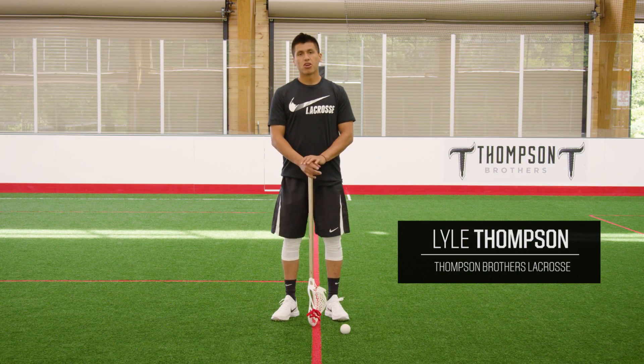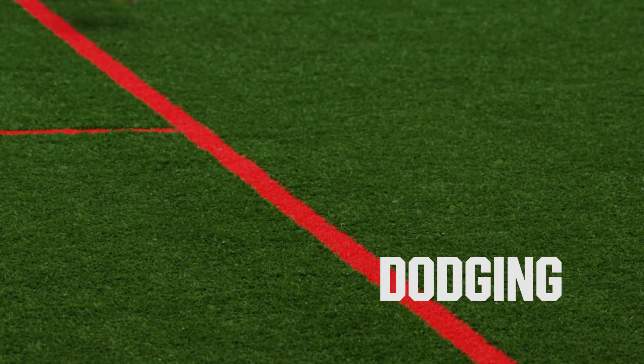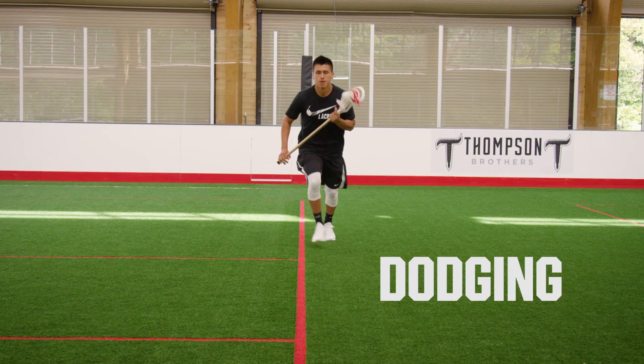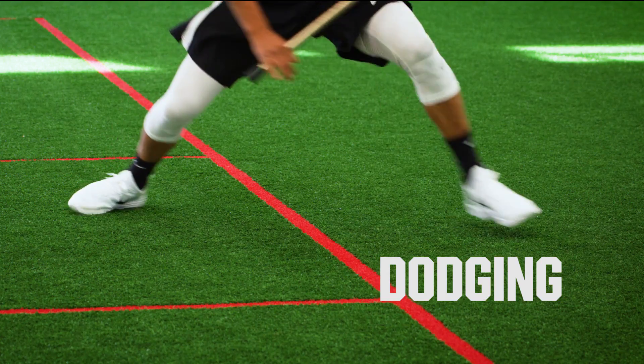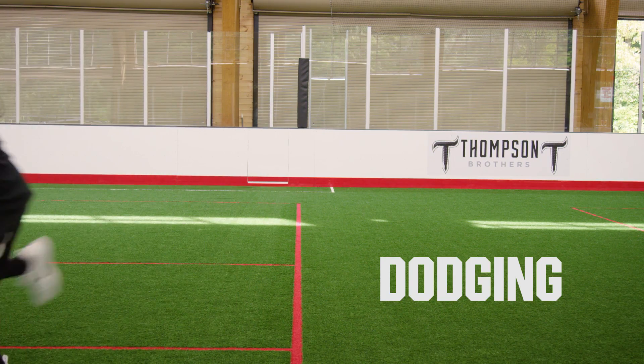Lyle Thompson here with Thompson Brothers Lacrosse, giving you another tip on dodging. It's an important part of the game — when you have the space and the time, you want to dodge and create an opening for a good shot or an opportunity for your teammates.